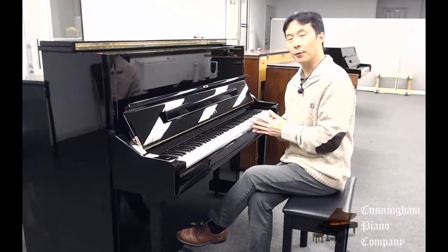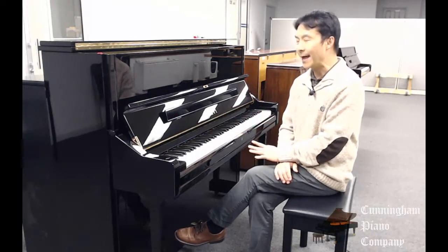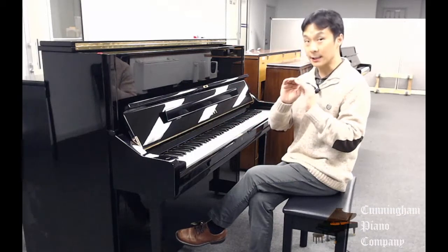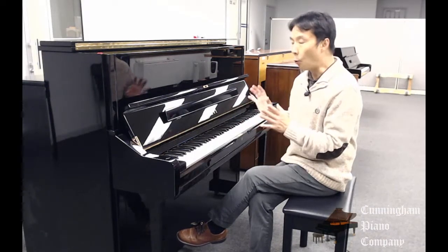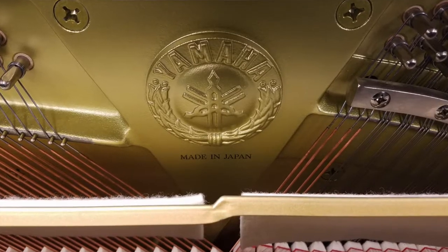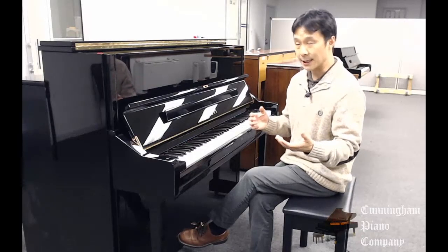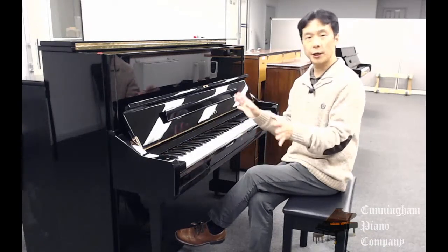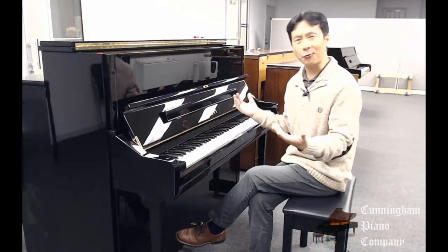According to the serial number, this was constructed somewhere around 2010-2011 or so. The U1 series of uprights are among Yamaha's top-of-the-line professional-level upright pianos — wonderful instruments with wonderful construction made in Japan, featuring full solid wood spruce soundboards as opposed to laminated soundboards that you'll find in cheaper uprights.